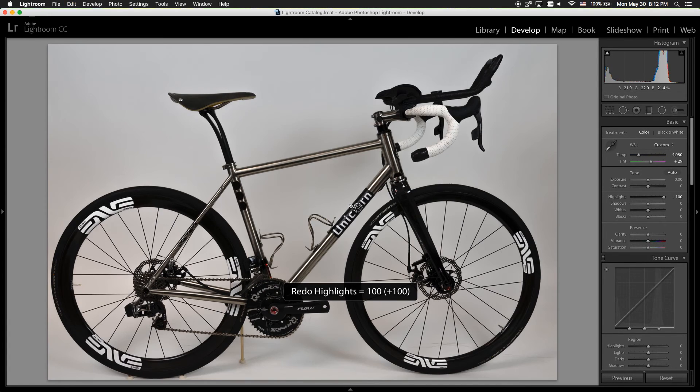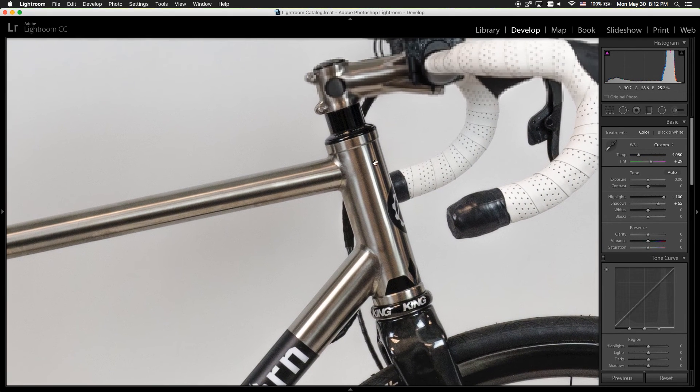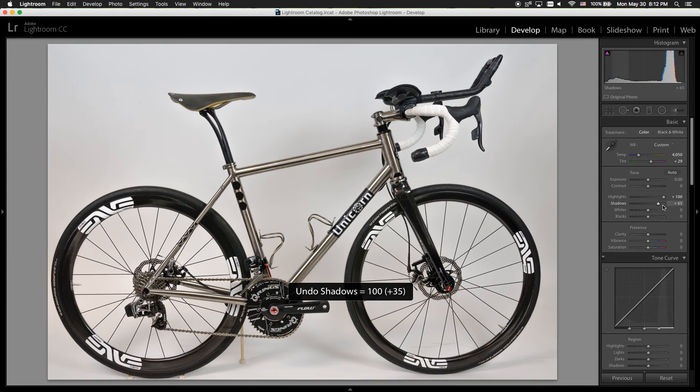As you can see it's pretty significant. With the Shadows, I will raise it up until I remove the shadows from the photos — about right there. You can click on the picture to see if you raise it up even higher — all the shadows disappear but it leaves a very HDR-looking image. So we don't want that; we want to go back to 65.